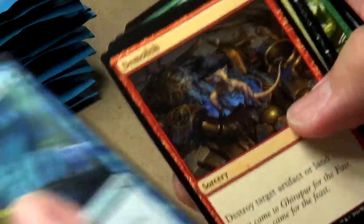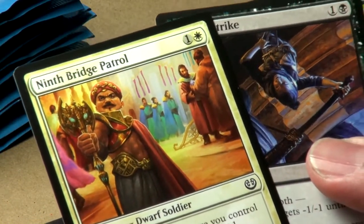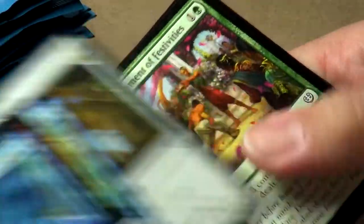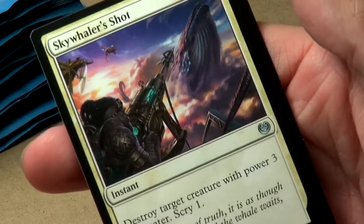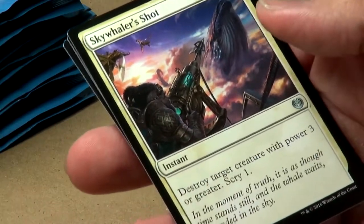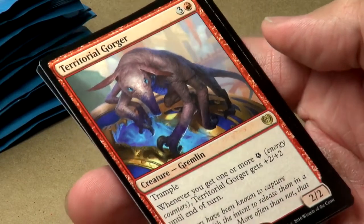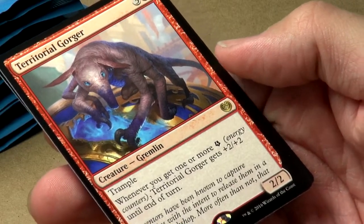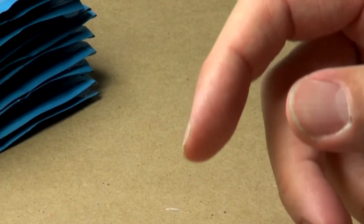On to pack two. The Ninth Bridge Patrol has very good color combinations — very bright, very vivid. Prophetic Prism would look really nice as a foil. Uncommons include Underhanded Designs, Sky Whaler's Shot — I love the artwork, just the idea that there are giant whales roaming through the skies — and Veteran Motorist. Our rare is the Territorial Gorger: one red and three colorless with trample. Whenever you get one or more energy counters, Territorial Gorger gets plus two, plus two until end of turn.